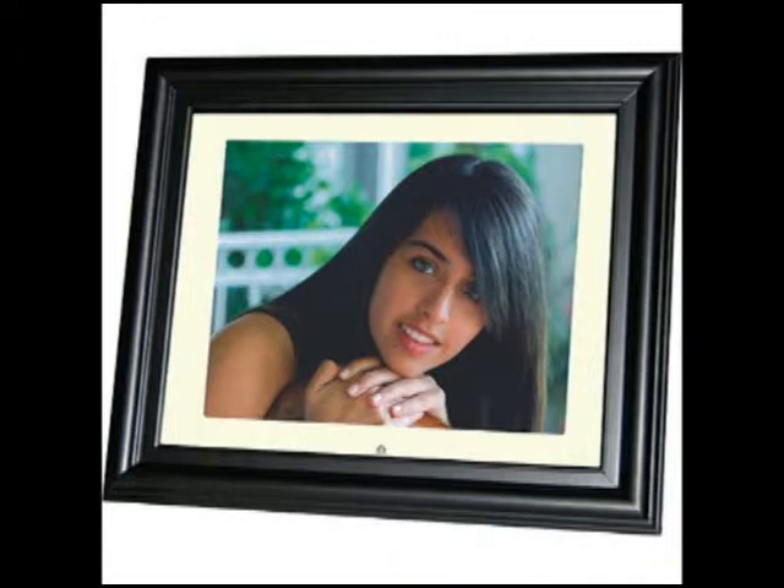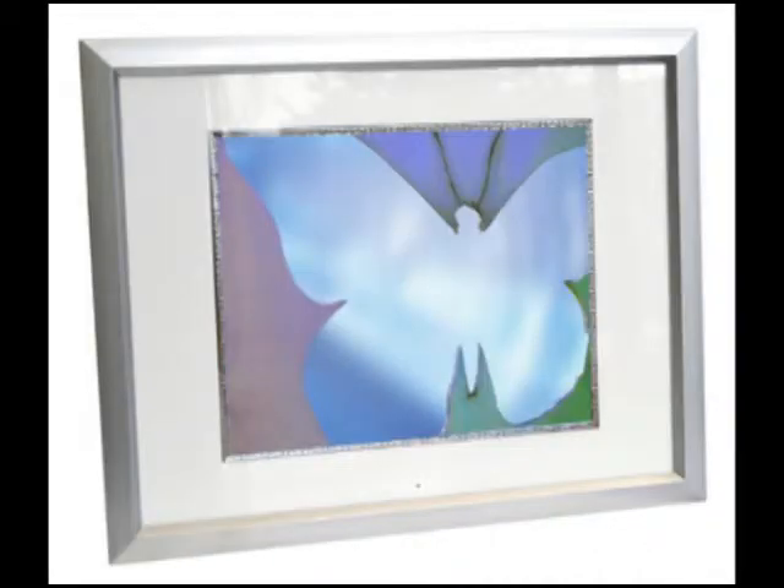In the last year, many of our customers have found ingenious ways to use digital picture frames in their businesses and have seen increased revenues and profits as a result. Digital picture frames are not just for show — put them to work for you.